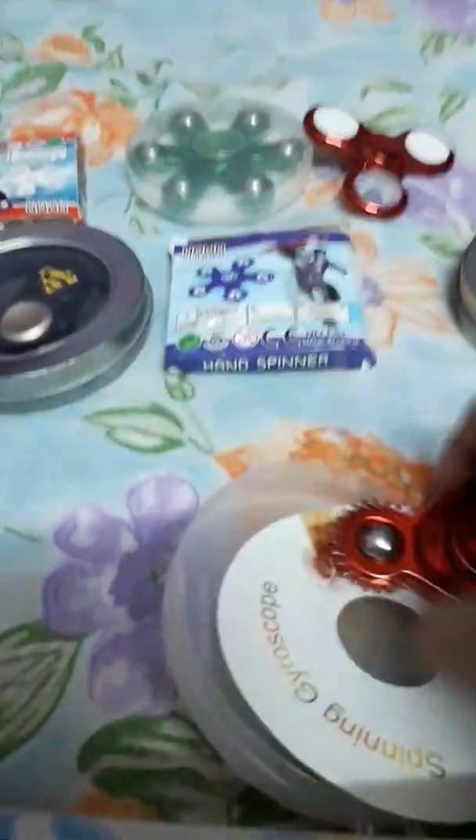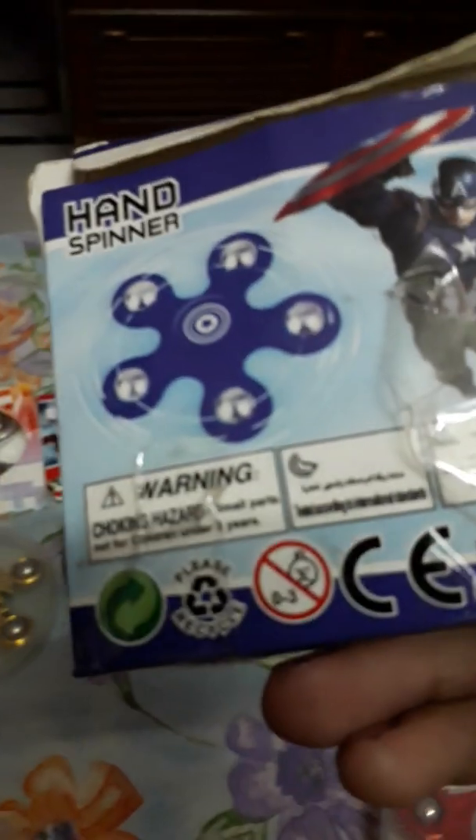This is the box of it. Every single one is from China, and this is too.